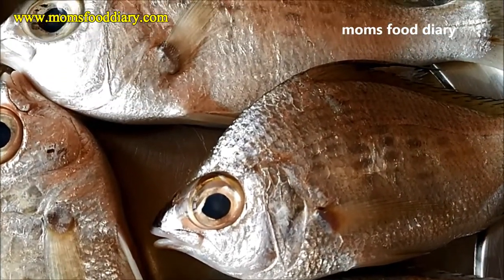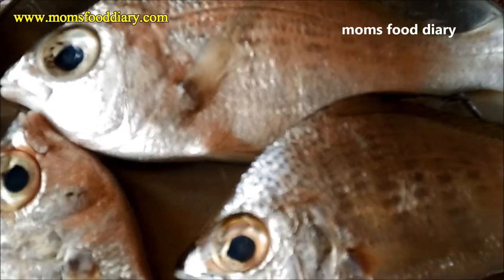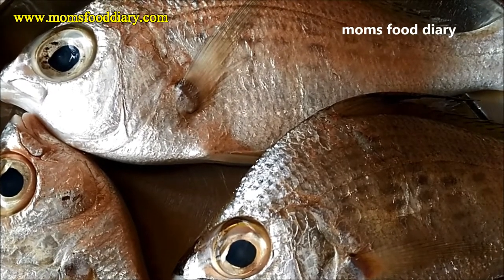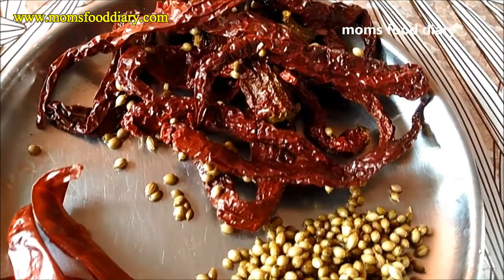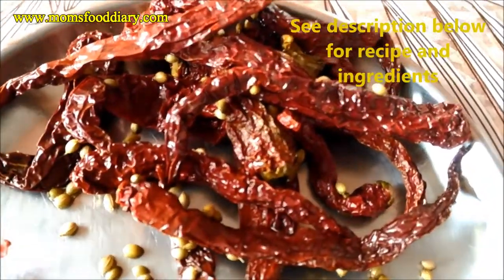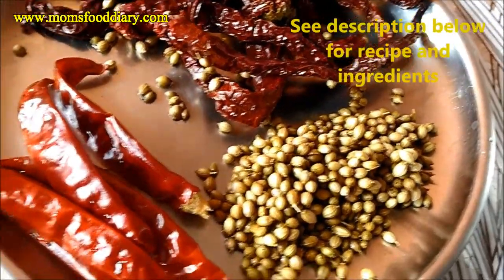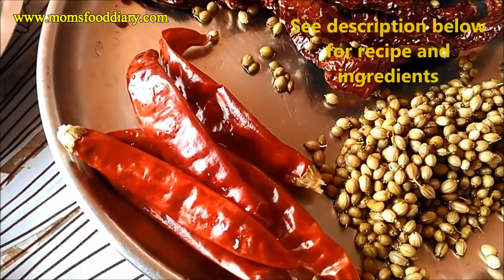This fish is known as silver perch, and known as shetka or shetuk in Konkani in Karwar. We need around 500 grams of that. This is the red chili known as bedgi — we need eight of these chilies, and we need coriander seeds about two tablespoons, and the desi red chili we need five pieces.